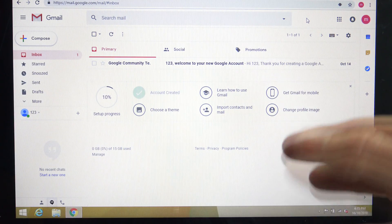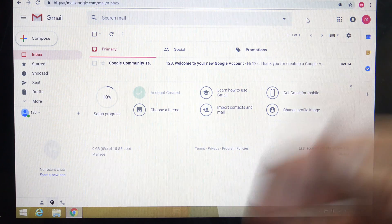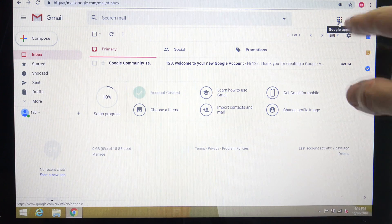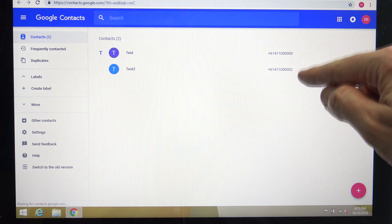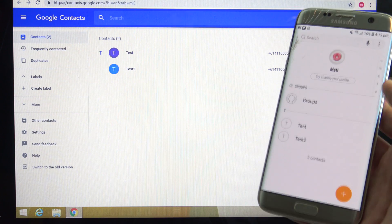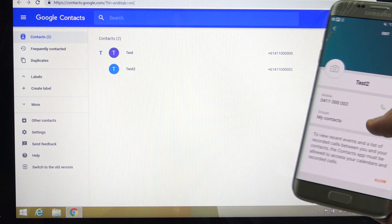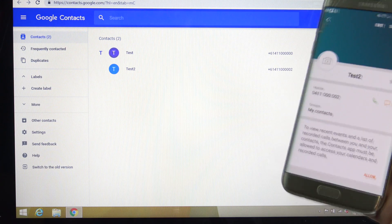The next step is to check that the contact has actually uploaded to your Google account. Log into your Google account in your Chrome web browser, then go to the Rubik's Cube icon, click on that, and go down to where it says contacts and click on it. You should get a list of all your contacts that were uploaded. You can see the contact we created earlier was test2 with that number, and you can confirm on your phone that the contact has actually uploaded from your Samsung device.